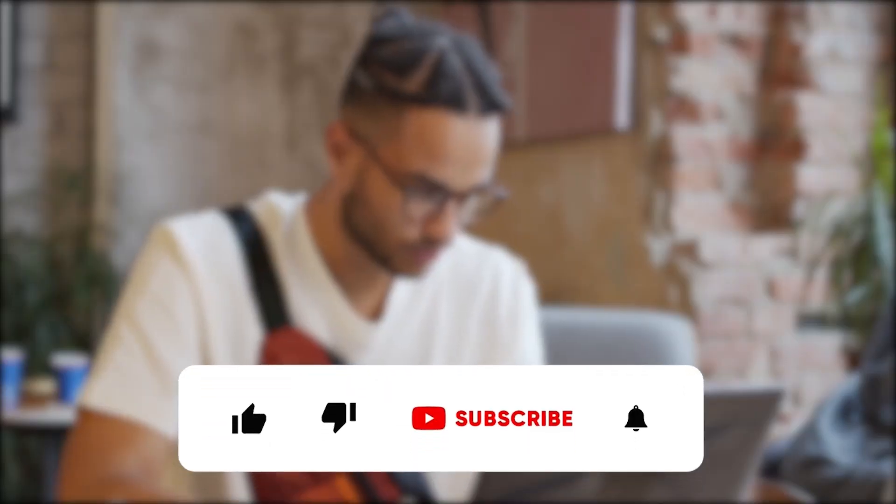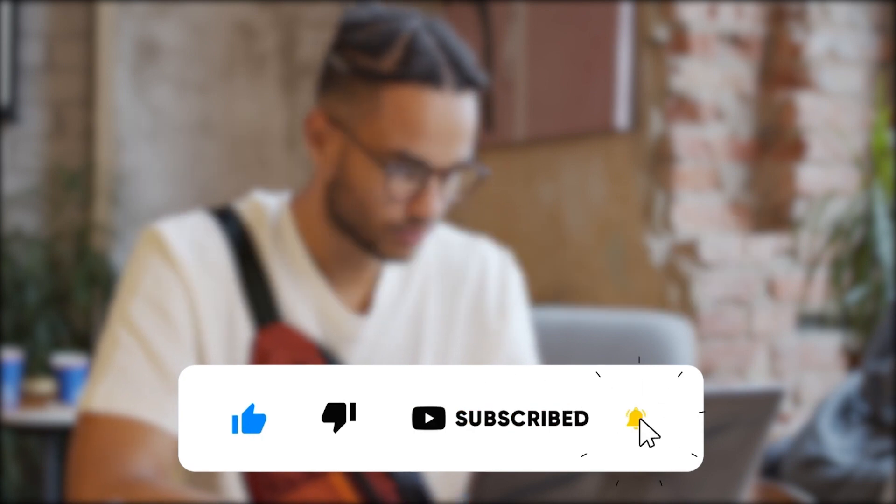So there you have it — you can follow these simple steps to turn on a Lenovo laptop. Thanks for watching, till next time.